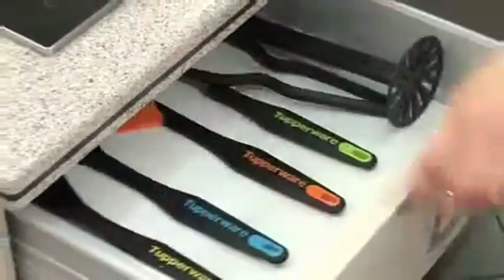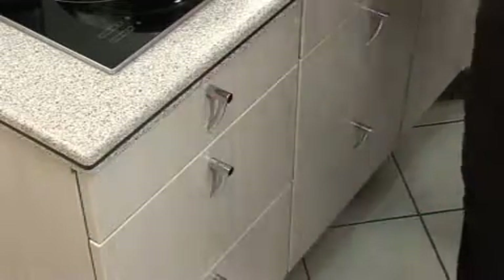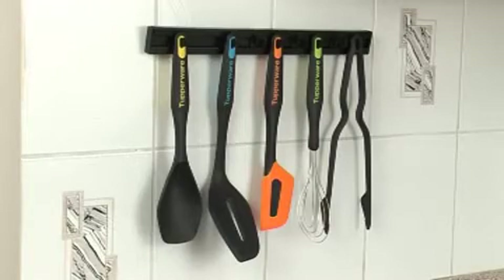The tools can be stored in your drawer, and you can recognize them by their colors — in the hold and rest, but also on the kitchen duo rack.